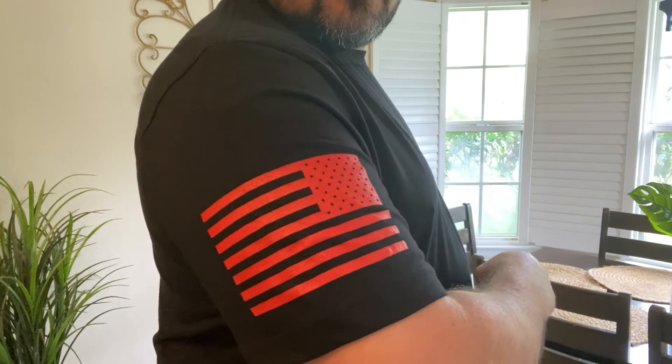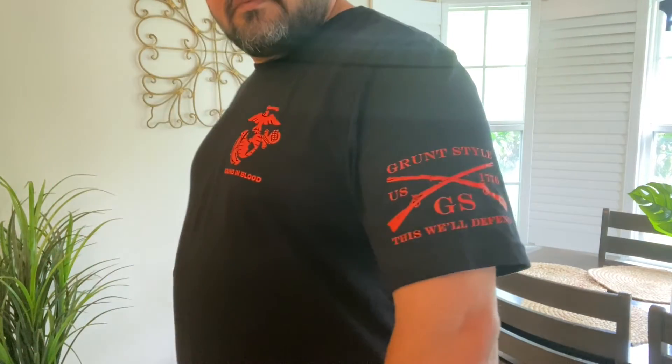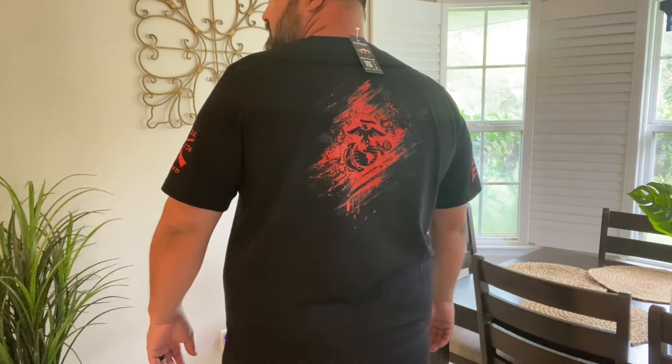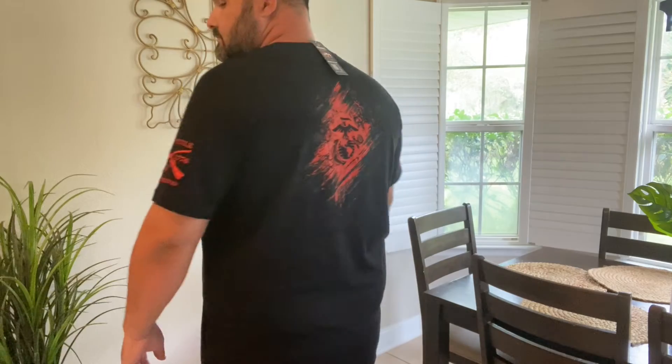They are printed in the USA, which is definitely very cool. It's a really decent looking shirt that is very stylish — everybody's gonna ask you about it because they have some really cool designs. It's a very high quality shirt. Anyway, this is kind of how it looks on me.